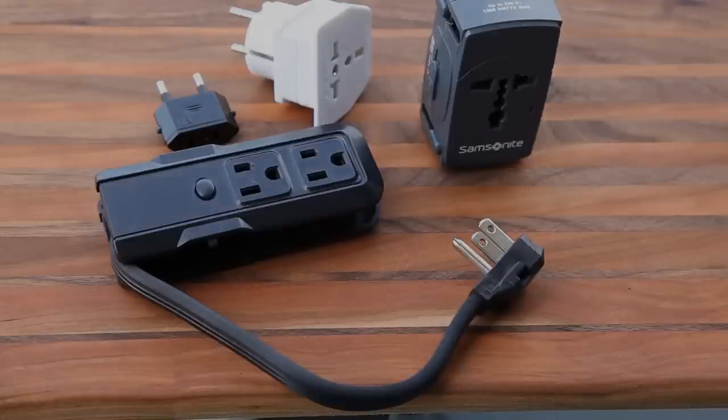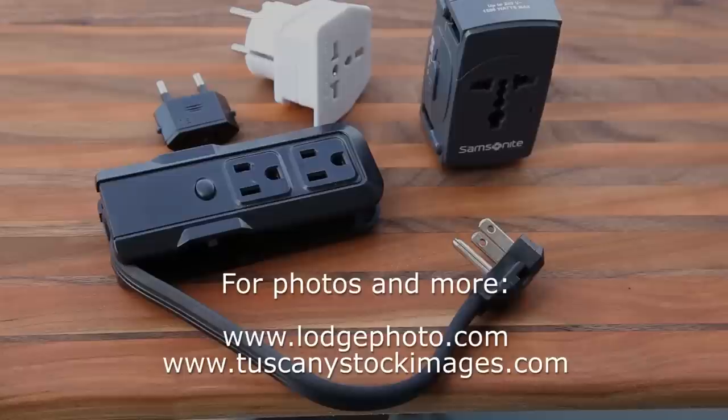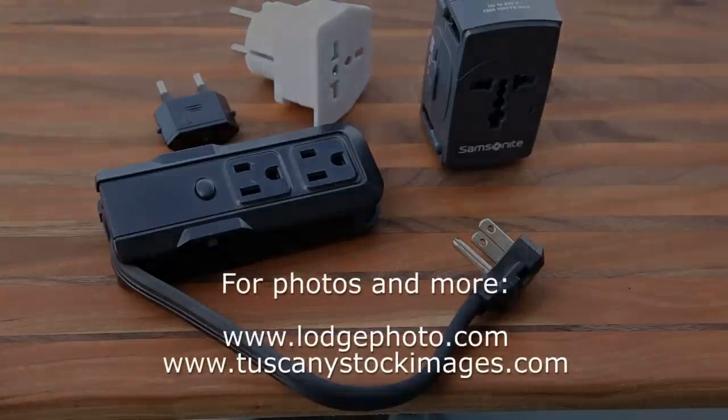So there you have it — that's the short guide to converters and voltages. My name is Matthew Lodge. Head to lodgephoto.com for more articles, videos, and a blog like this, and to take a look at some photographs. Thanks.